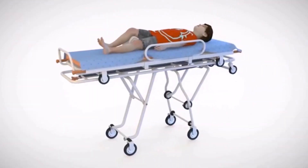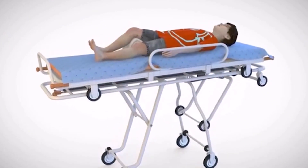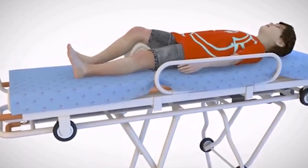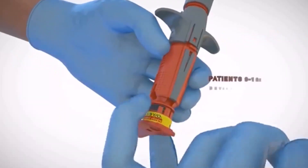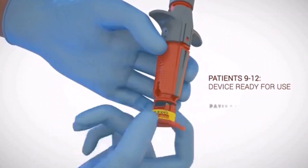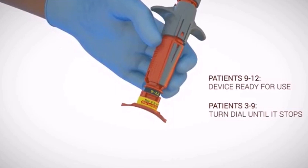The NeoP is designed to provide intraosseous access in the proximal tibia. The device is intended for use in pediatric patients between ages 3 and 12 years old. To adjust to the correct needle penetration depth for patients ages 3 to 9 years old, turn the red needle stabilizer until it stops.